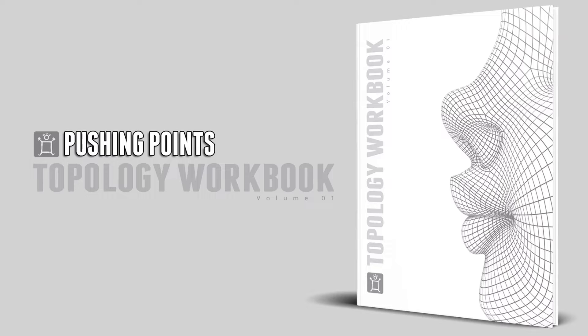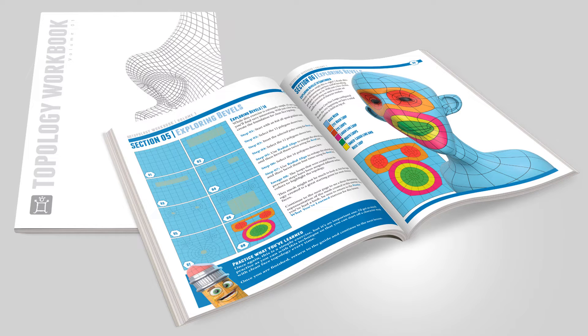It is time to clean up that Polygon Act. The Pushing Points Topology Workbook is a 125-page workout plan for 3D modelers. It's a must-have for anyone at any skill level. I used it, I've read it, I learned something, and I'm still using it and learning more — it's great.